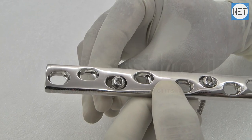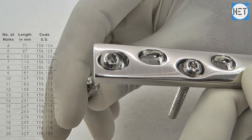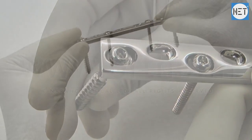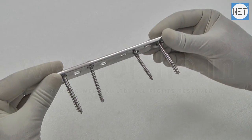These plates are available with a number of holes varying from 4 to 20 and in lengths varying from 71 to 327 mm. Net Brand Broad Dynamic Compression Plates are available in stainless steel and titanium.